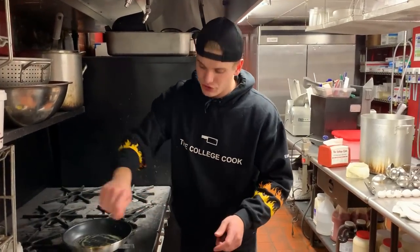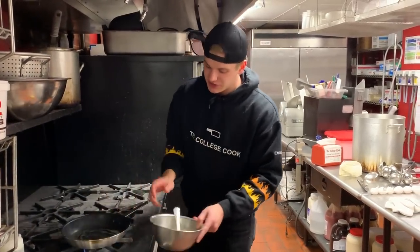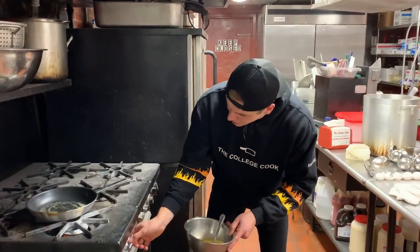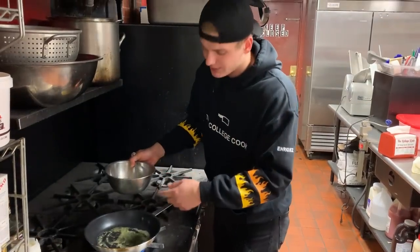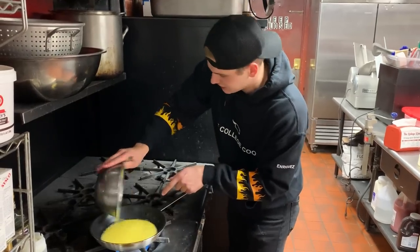With the last method, that was low and slow — on the heat, off the heat, really taking our time. With the American diner style, it's all about speed. A little bit higher heat, we're going to go medium-high. Butter starts bubbling — now it's time to go. Going in with our eggs. You can hear it start to sizzle.